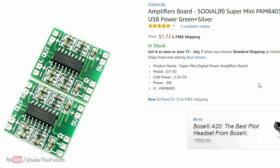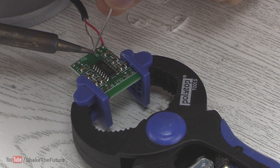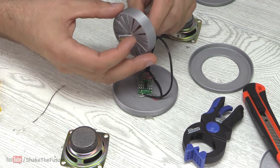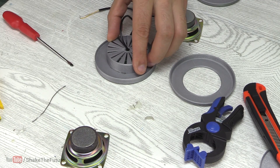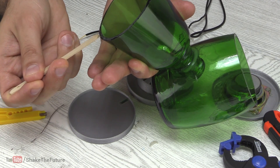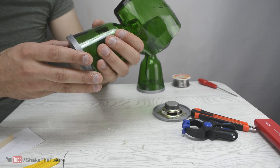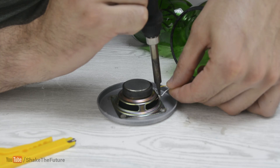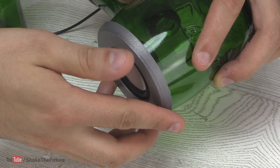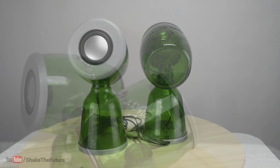I picked up a cheap amplifier. After feeding the cables through the 3D printed base, I soldered them to the board. Then it was time for some gluing. Then I soldered the speakers and did some final gluing.